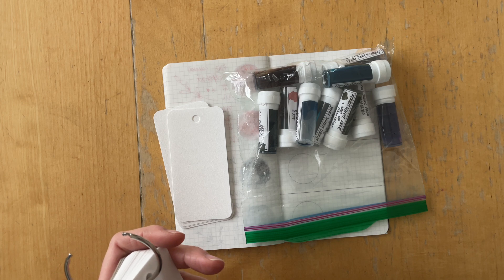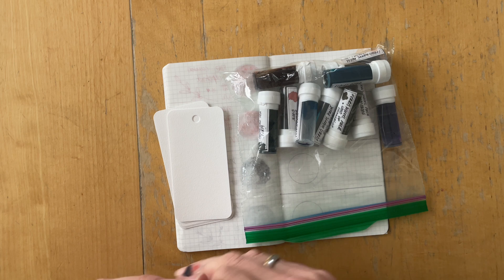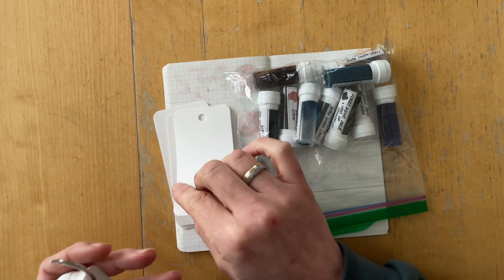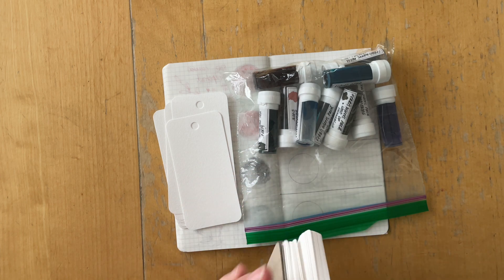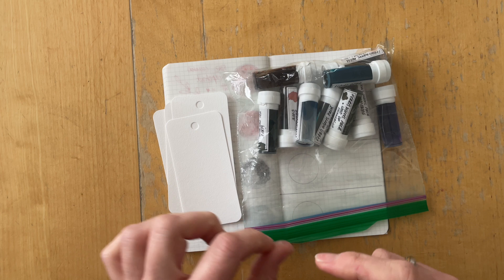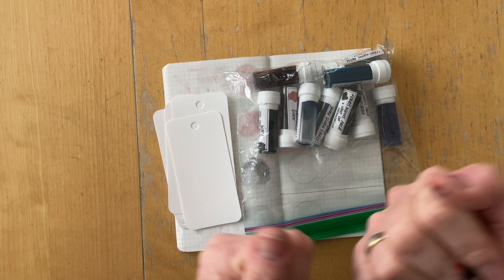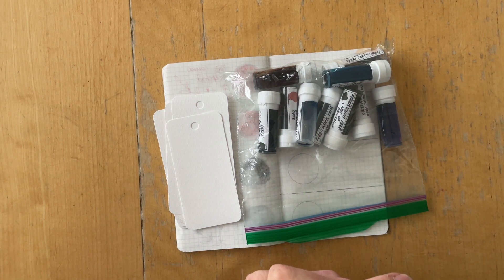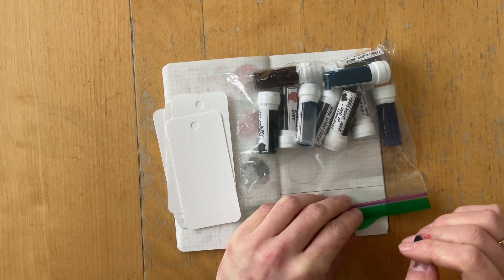I don't know if you saw her videos before, but she shared a video recently where she packaged some happy mail for a different friend and she hand drew stickers and then fussy cut them with her hand. I think she did the same thing for me and I'm blown away. That's so amazing.